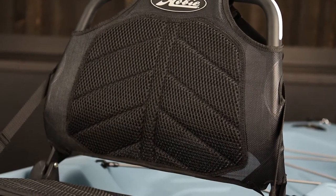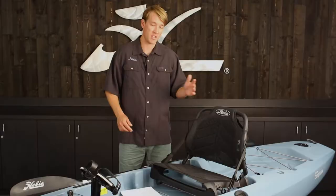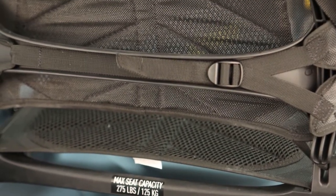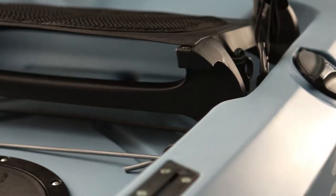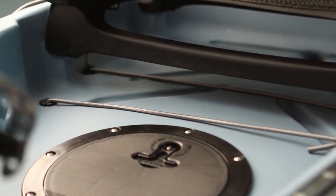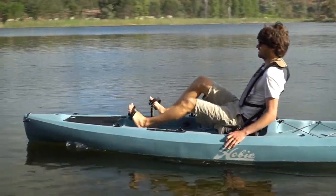The seat comes with 3D mesh which is extremely comfortable and breathable for spending all day out on the water. The seat back is adjustable fore and aft and it also has lumbar support adjustment. It's placed in the optimal position giving you a great balance between stability and visibility on the water, and it can easily be removed and used as a beach chair.